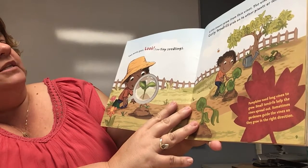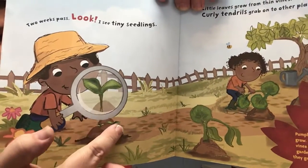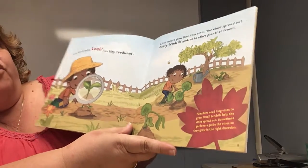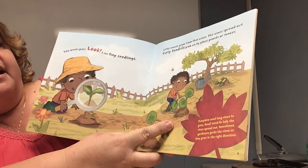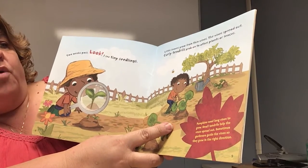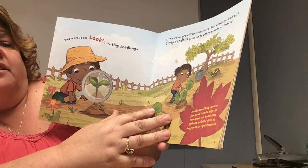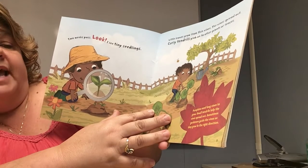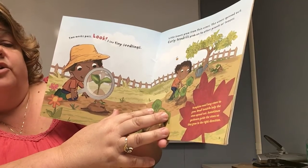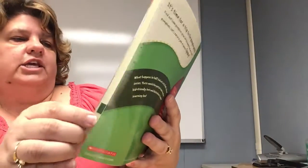Two weeks pass. Look — tiny seedlings, like little sprouts getting ready to happen. Little leaves grow from thin vines. The vines spread out. Curly tendrils grab on to other plants or fences. Pumpkins need long vines to grow, and small tendrils help the vines spread out. Sometimes gardeners guide the vines so that they will grow in the right direction. Little curly cues — they're so cute!